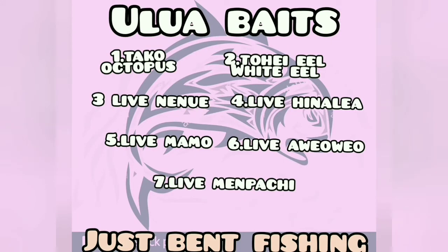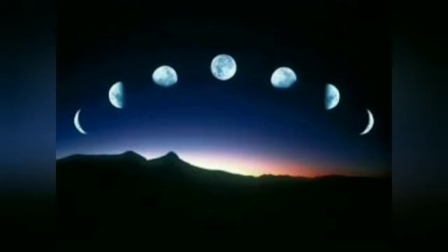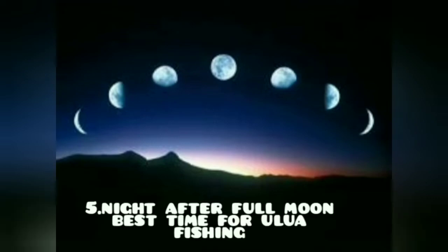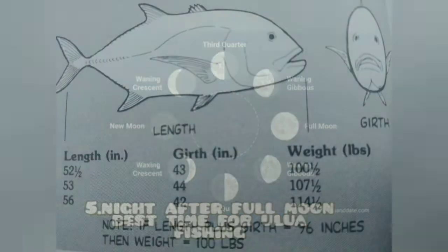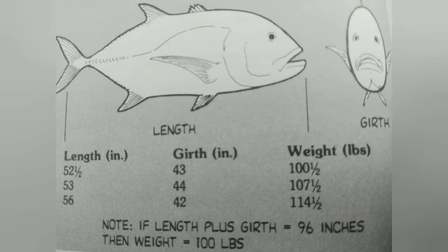Next, here are seven little baits that I use. Let's also talk about the moon — this is when the best time to go fishing for ulua is. Five nights after the full moon is the best ulua time. If you don't have a scale, here is how you weigh your fish by the girth and by the length using a measuring tape or ruler — both work.